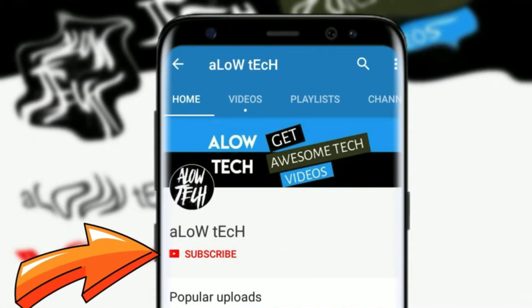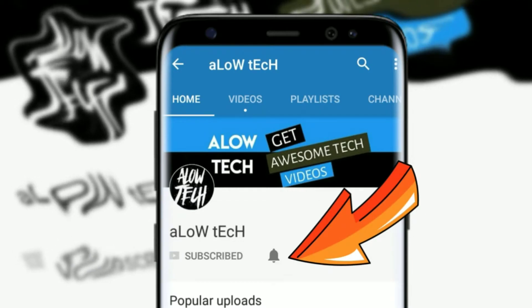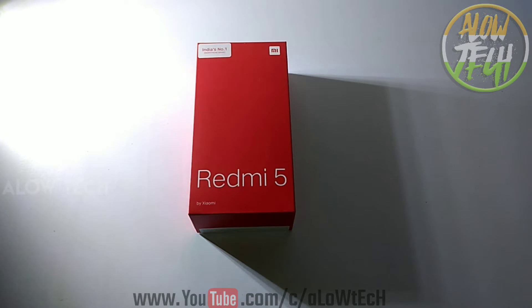This is the Tech Qtap channel. Please like this video and subscribe. Hi guys, welcome to Allred Tech.